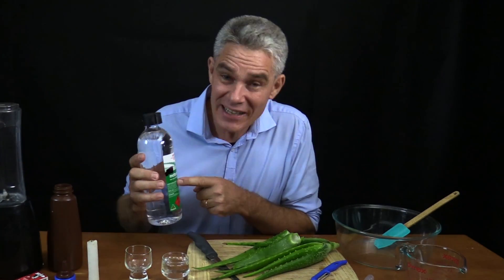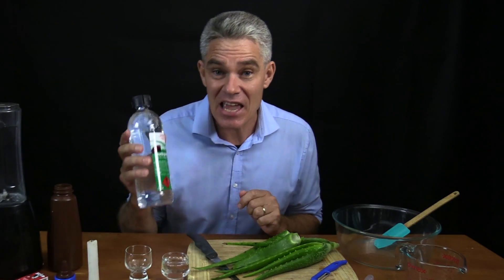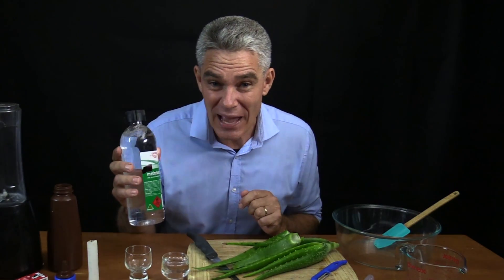It has to be alcohol-based and it needs to be a minimum of 60%. I'm going to make it slightly higher today just to be sure. Methylated spirits is actually 95% ethanol — it's almost pure alcohol.